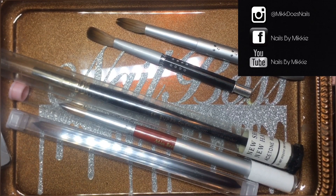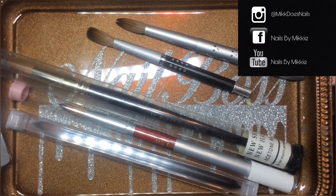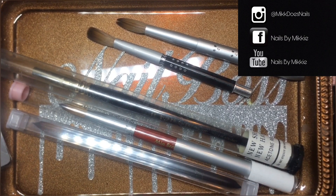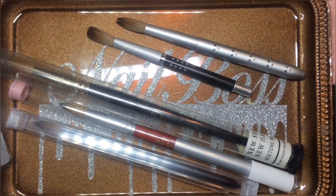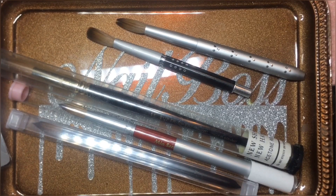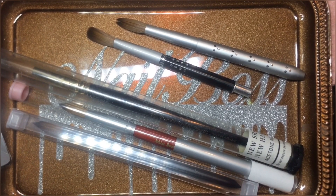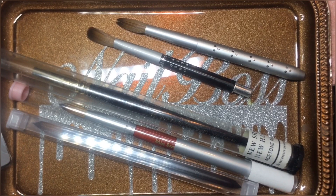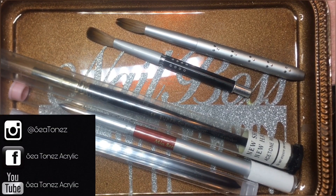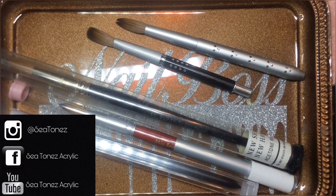Hey guys, I wanted to make you a video really quick about brushes. I wanted to show you how to pinch your brush. Some people may call it crimping, some people may call it pinching. When I was introduced to the method, I was told it was called pinching — that's the vocabulary I'm going to use. But it's also called crimping; those are the two names I hear most frequently.